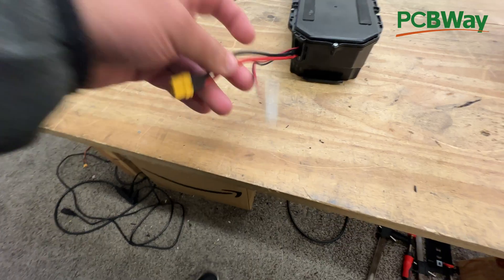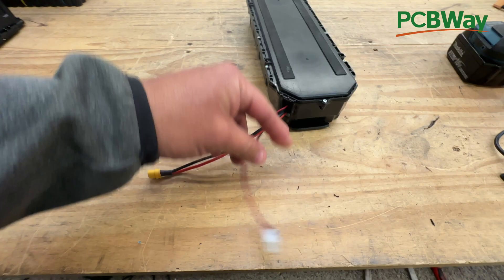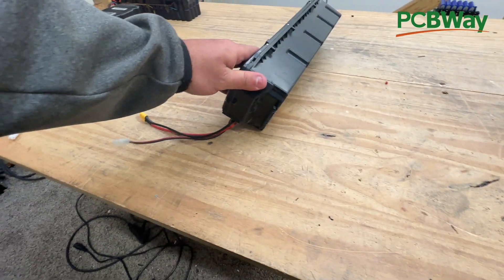I want to thank you for watching this video. We'll see you guys on the next one. And by the way, you discharge through this port and you charge through this port, just like you did on the original battery.